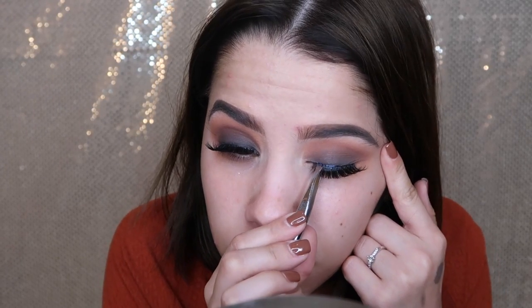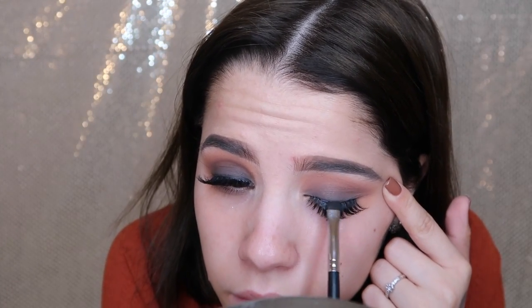I unfortunately don't know the brand of the lashes, but they're super fluffy and cute — I'll try to figure that out for you guys. I'm getting a pen from BH Cosmetics and applying that to my inner corner just to blend out the lashes so it won't look like I'm wearing fake lashes. Then going back to that black eyeshadow to line the lash line — I want it to be very smoky so the lashes blend and there are no harsh lines.